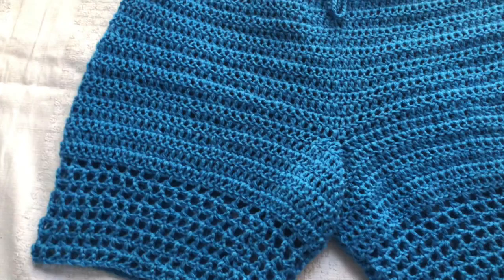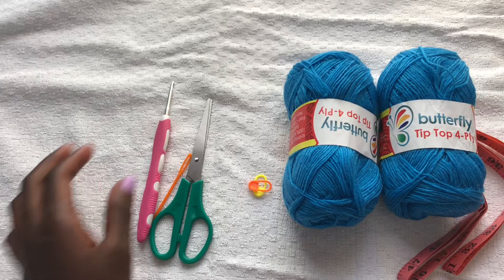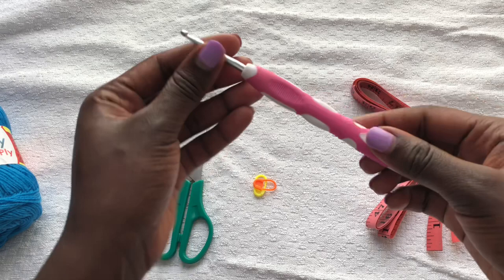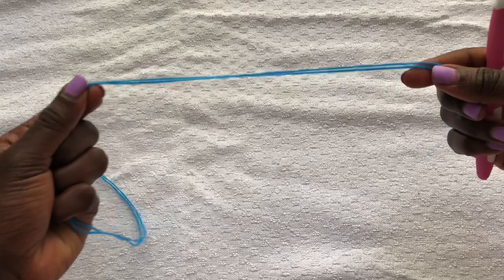To work on these shorts you need your hips measurements only and you'll be good to go. I am using 100% acrylic yarn — this is thin yarn so I will double my yarn to get the medium weight effect. If you have medium weight yarn, that will be perfect. We'll use a 3.5mm hook for crocheting. You'll also need a pair of scissors, stitch markers, a darning needle, and a tape measure.